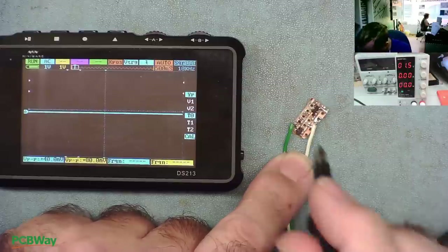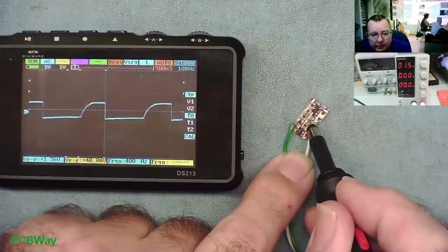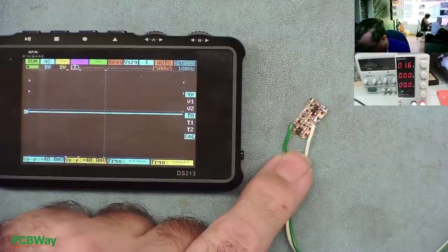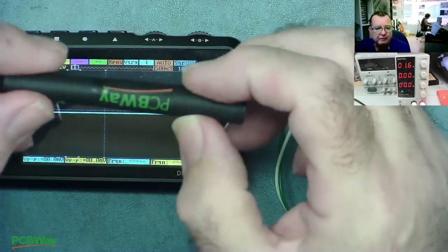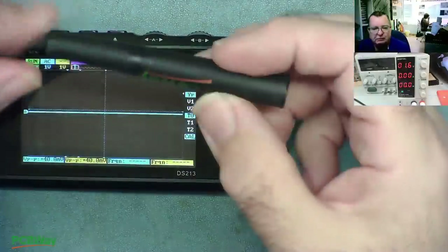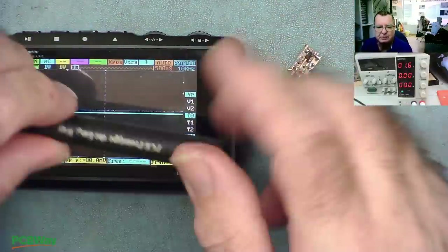1.5 volts dialed in — is it still running? Yeah. So we can run this quite happily off a 1.5 volt battery, and I'm hoping we can find something small enough to fit inside here. But it was also running fine at 6 volts, so we have a bit of discretion on the type of battery voltage we actually use.